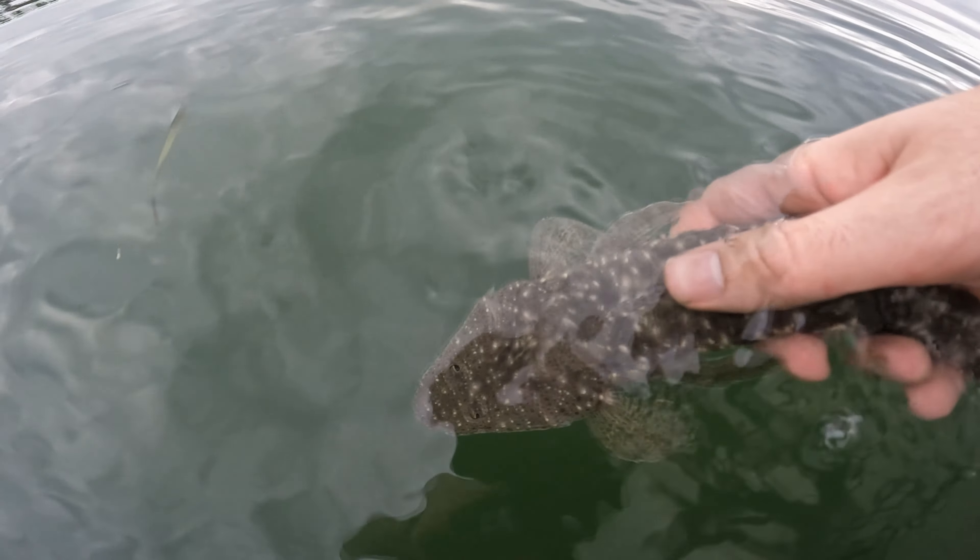Fish number three. This is still on that quarter ounce jig head, hundred millimetre blood worm. Let's see what we've got. This guy isn't fighting me very much, but let's have a look anyway. Nice flatty! It's not really a net job, but I've got to get the net set up anyway.